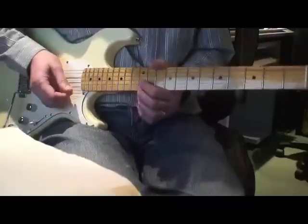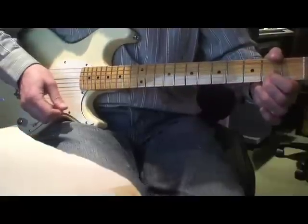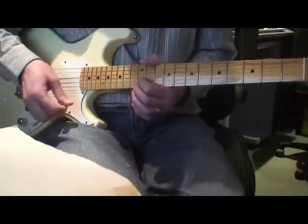Then you can do the first little pattern again, but leading off with a single tenth fret B, and then the upper pattern again.